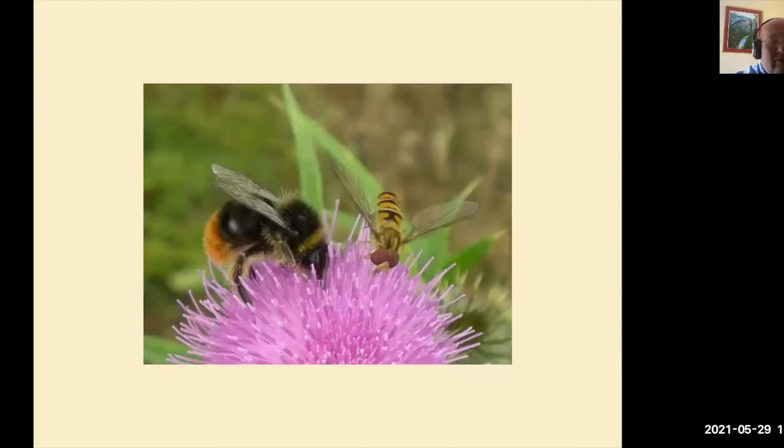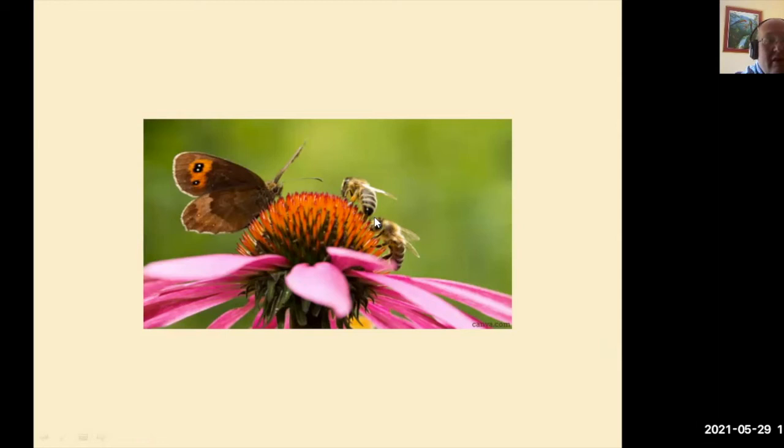Here we see where pollinators work together. We have a bumblebee, one of our solitary bumblebees, and one of our hoverflies — they both work on the same plant. Here we have a beautiful butterfly working on a beautiful flower with an array of magnificent colours. And here we have honeybees working on the same flower, so we can all work together.